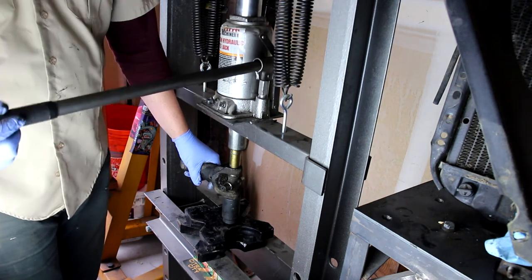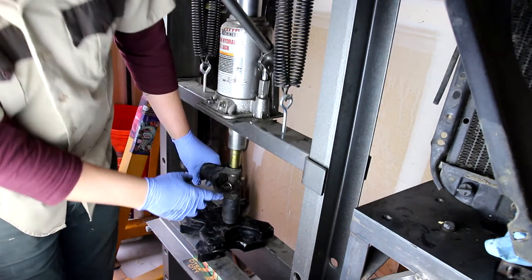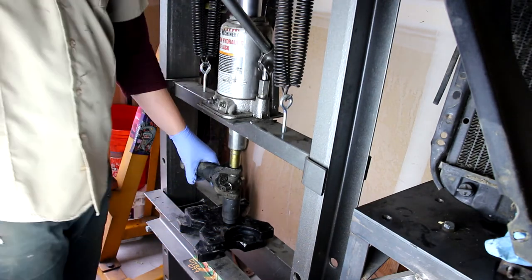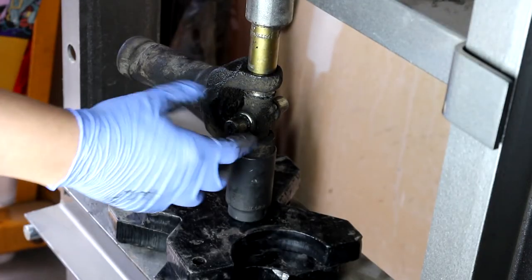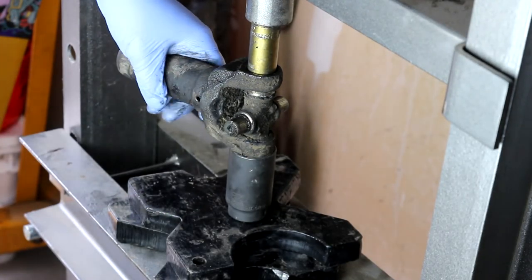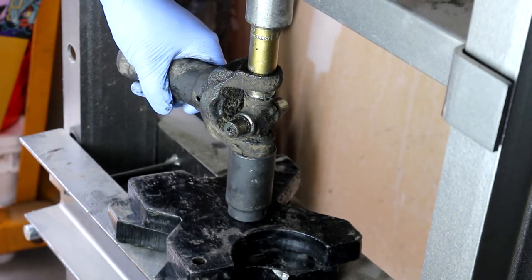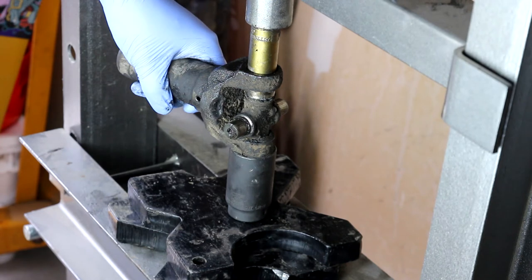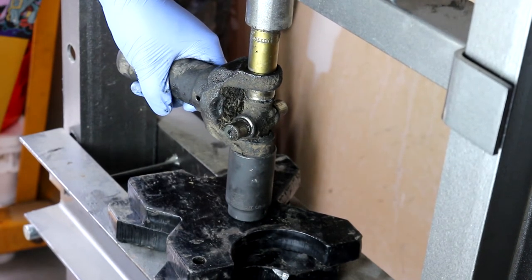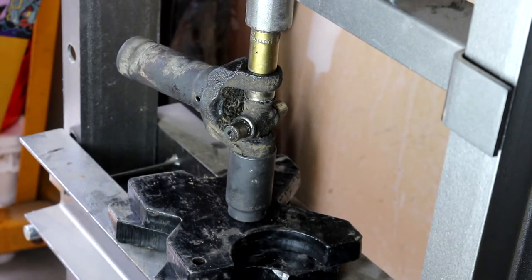Once you've got most of the way through, get down and inspect. I'm not quite all the way through yet. It's moving down. I felt a little bit of a clunk so I'm going to give it one more, and then we're going to release the pressure.